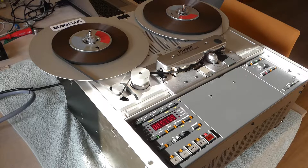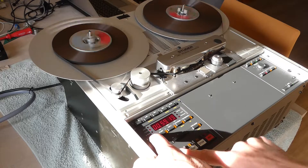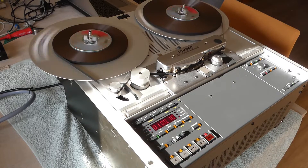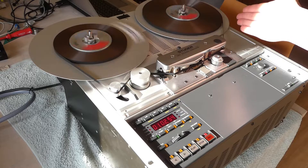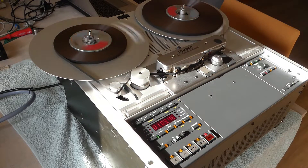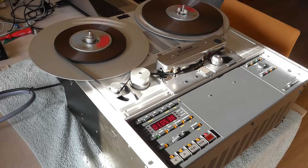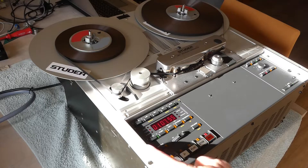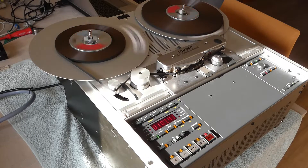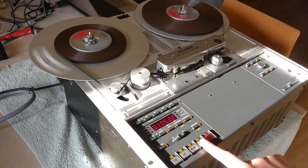Another nice feature is, of course, you can wind, but there's also an archive wind which winds more slowly. It makes the pack better and it's also for brittle tape. This is the normal wind — it's a lot faster — and of course also in the reverse direction. The archive wind is also very handy.